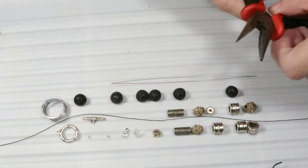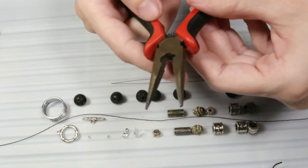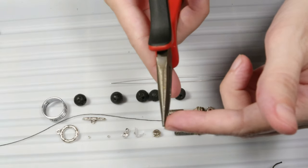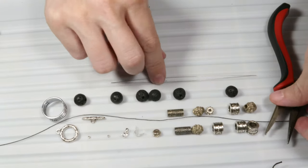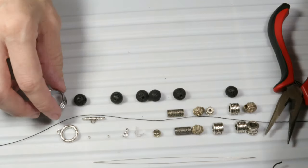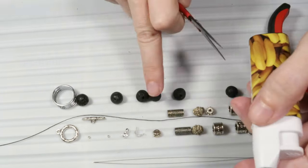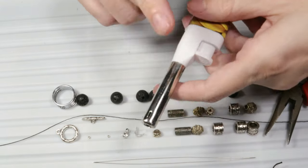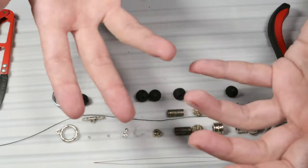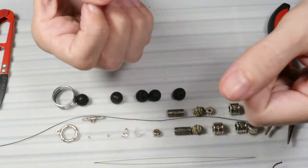Let's also talk about the tools. I will need some chain nose pliers which have a pointed tip so that I can work with small items such as those small findings. I will also need a big eye beading needle. For the jump rings I will need a jump ring opener, and for the thread I will need scissors to cut it and a lighter to burn the end. Because it is nylon, the flame will melt the plastic and the knots will not open anymore.